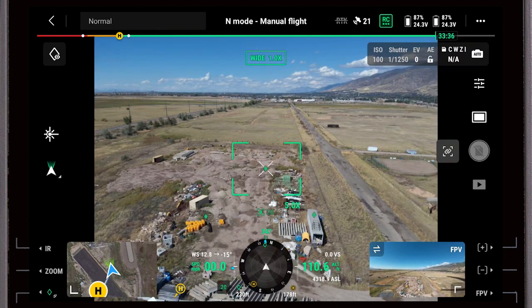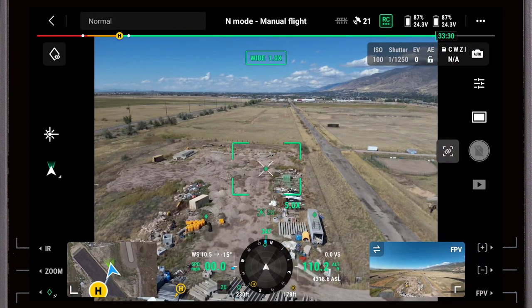The other nice thing about these pins is that when you land and power off the aircraft, unless you delete those pins they will be there the next time you enter this area or fire up the aircraft. So if you're doing inspections or have a point of interest you need to repeatedly go to, those pins will still stay there as a reference.